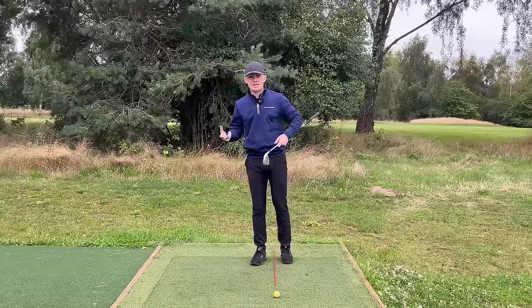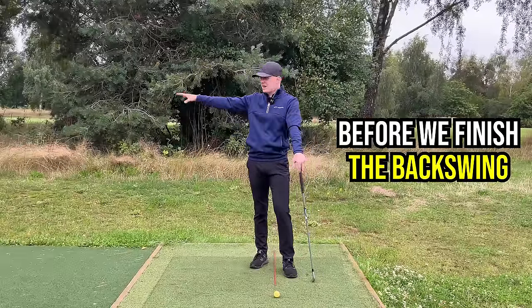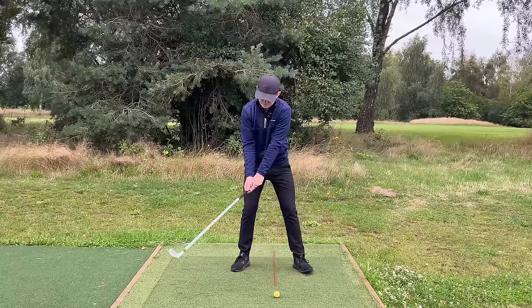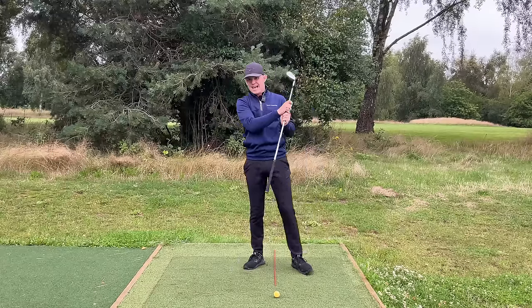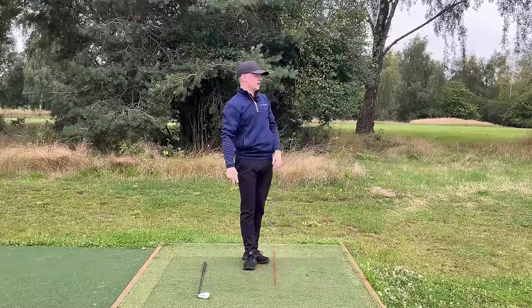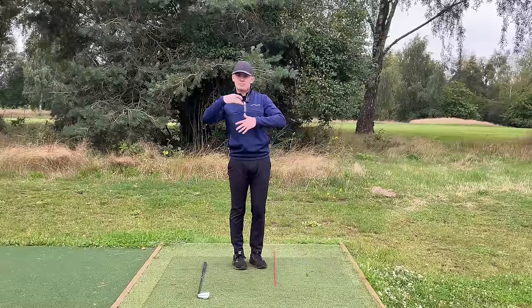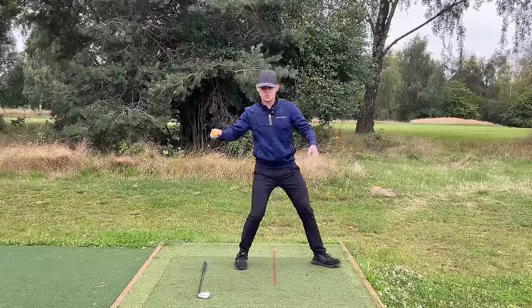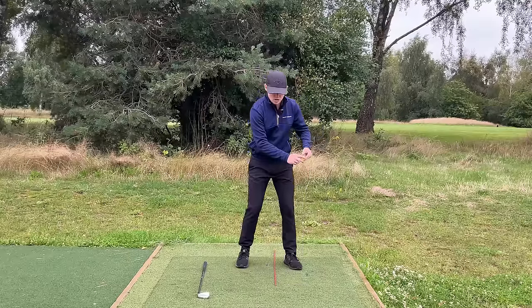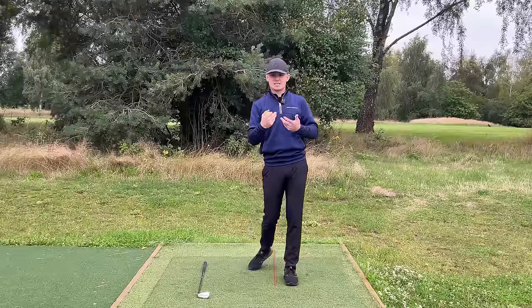When does the weight shift happen? It roughly happens during the backswing — around left-arm parallel — so we start the process of shifting back and pushing into our left foot before we finish the backswing. A great way to think of it: imagine throwing a ball down the driving range. You wouldn't go all the way back, pause, and all the way forwards — it would be a blended movement where your hand is still going back as you step forwards. That is the weight shift, and then you just turn all the way through.